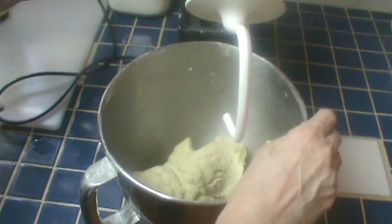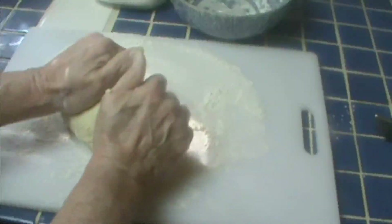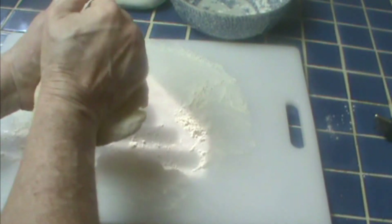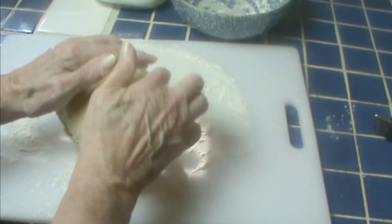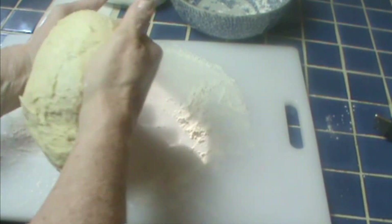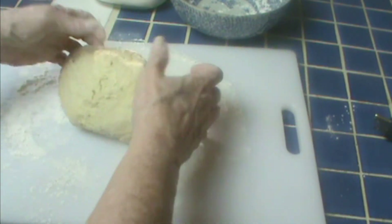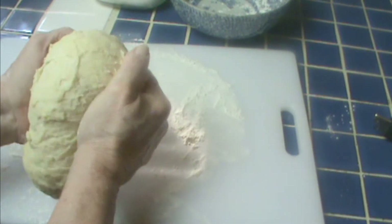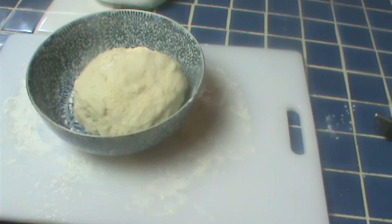It'll pull it all together and we'll have a nice ball of dough. This should be pretty elastic, and it's actually pretty stiff. We're going to knead it here on this floured board — pulling it and rolling it — for about three minutes. You don't want to work a lot of flour into it if it's this stiff; you just want to get it to a nice leathery texture. Then I'm going to put it in a floured bowl, cover it with plastic wrap, and let it sit for 20 minutes. Make sure you cover it well or it'll form a crust. We'll be back in 20 minutes.